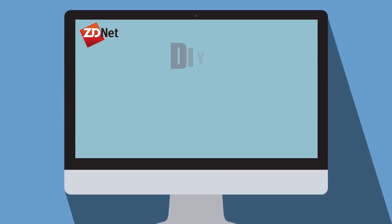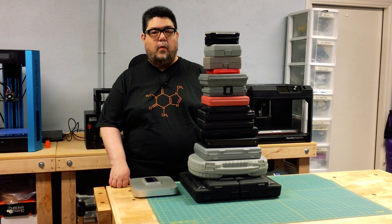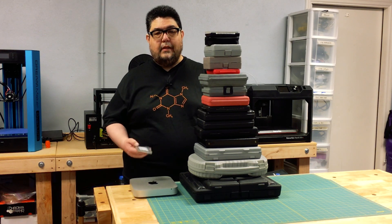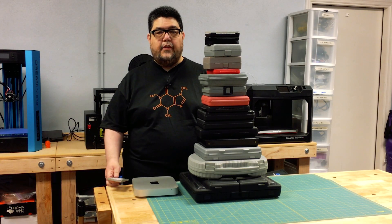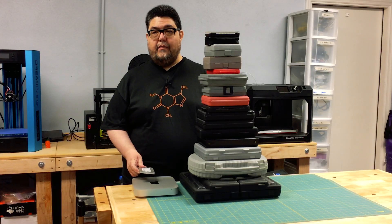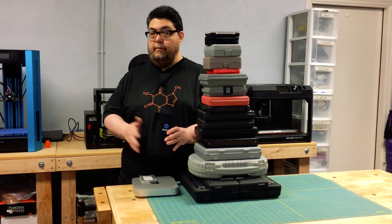Hi folks, and welcome back to DIY-IT here on ZDNet. My name is David Gewirtz, and today we're going to do a relatively simple project: put an SSD inside a Mac mini. The challenge here isn't really opening up the Mac mini and fiddling with the parts — the challenge is often finding the right bits that are necessary to do the job. But today we do in fact have a better answer. The nice folks at iFixit were kind enough to send me their Pro Tech Toolkit, so we're going to use just this to open up the Mac mini and do the replacement.